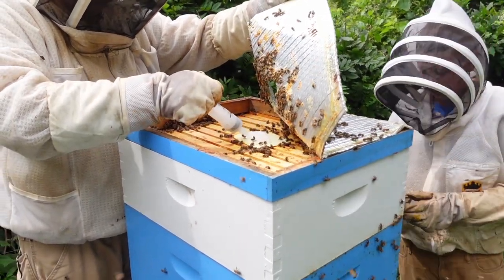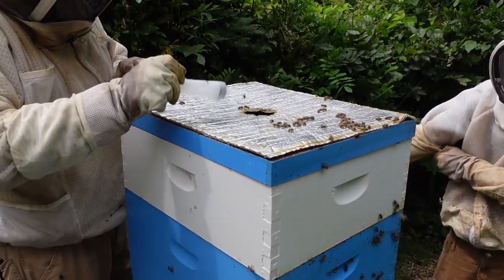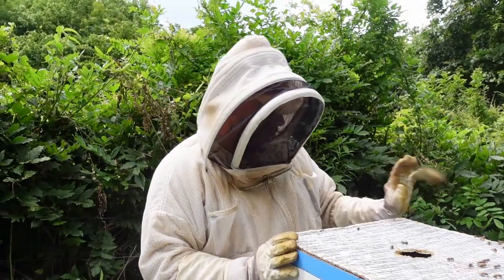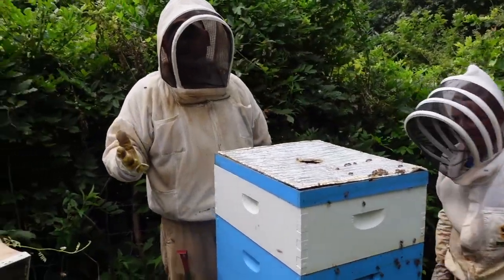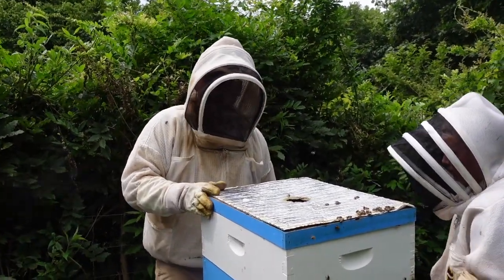We're going to do another 25 milliliters of Apigard on this colony and close it up. All the colonies have distributed all the Apigard - it's completely empty in every one we've been in so far. If you've got any questions, leave them in the comment section below. We really appreciate you watching, and happy beekeeping.